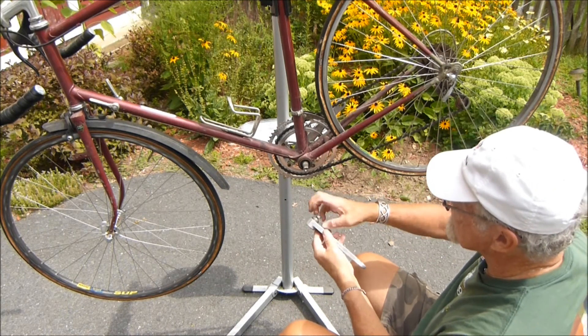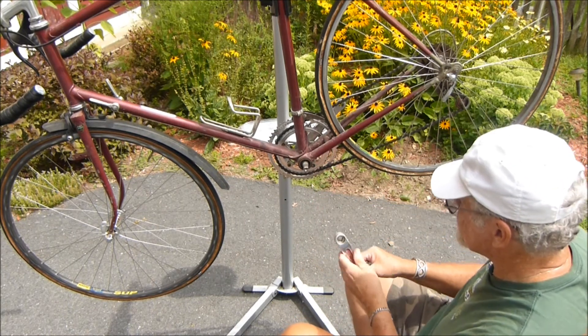Then you take this out of the crank arm. There you go.